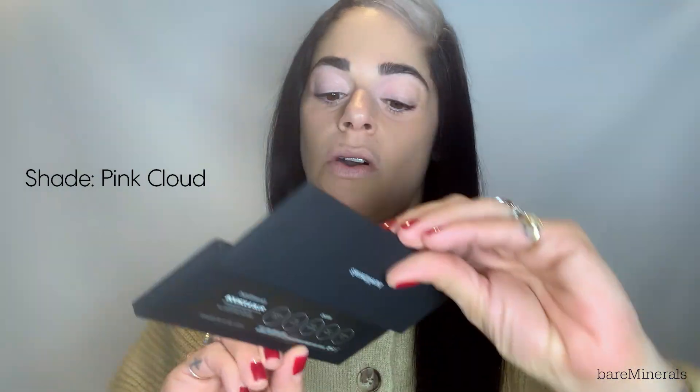I'm going to start by applying the lighter shade right here — this one is called Pink Cloud. I'm going to take my middle finger and just go on my lid to give it a bright pop of opening in the front, and then go over. I'm going to move around — this would be really pretty even here. So pretty.